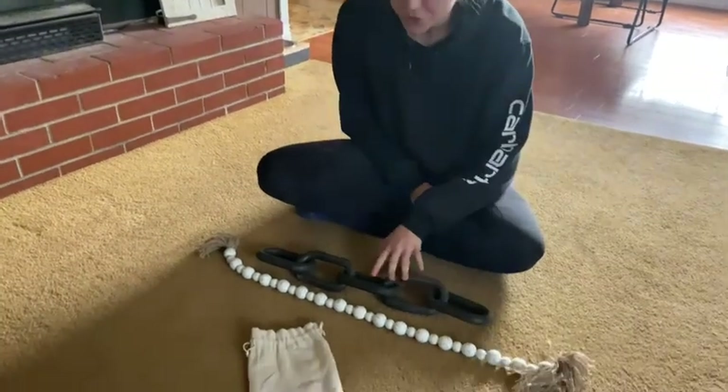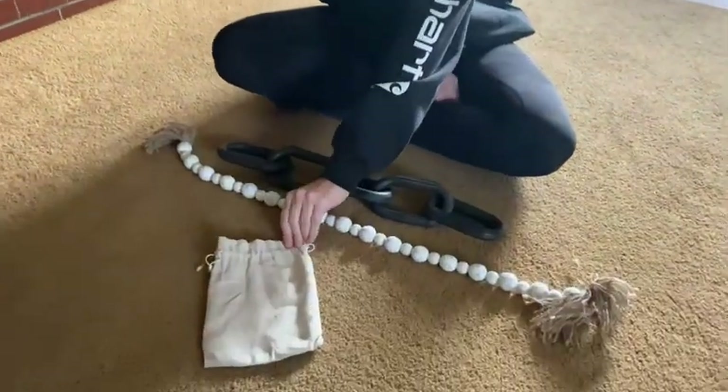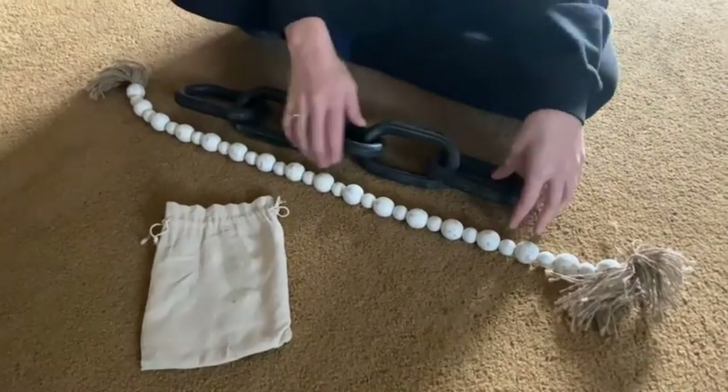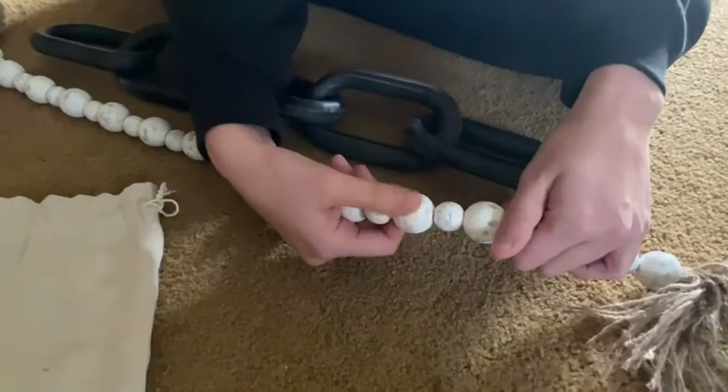Hi, I'm here to share with you this beautiful chain link. It comes with this cute bag. This is for your home decor. As you can see, it's beautiful, exquisitely made.